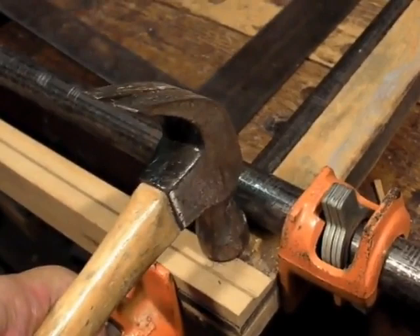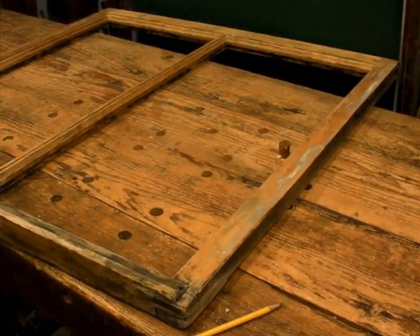And then the fun part — just tap it in. Okay, that's the seven steps. Let's get on with the work.